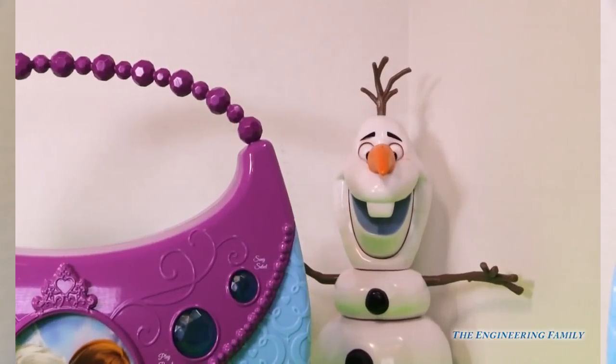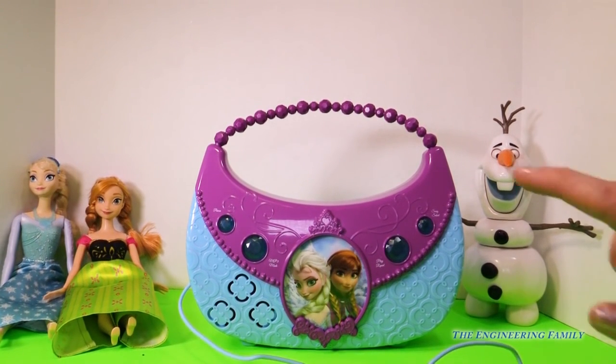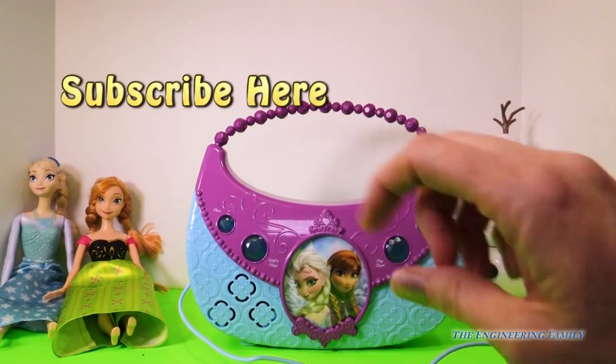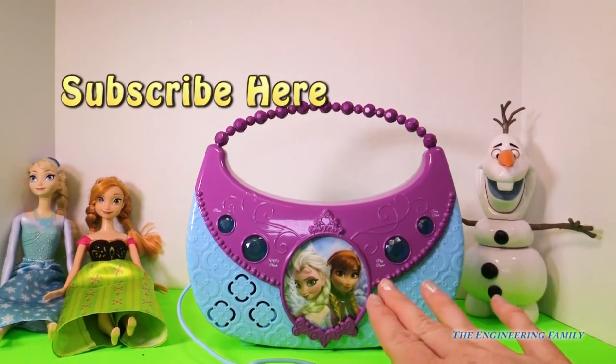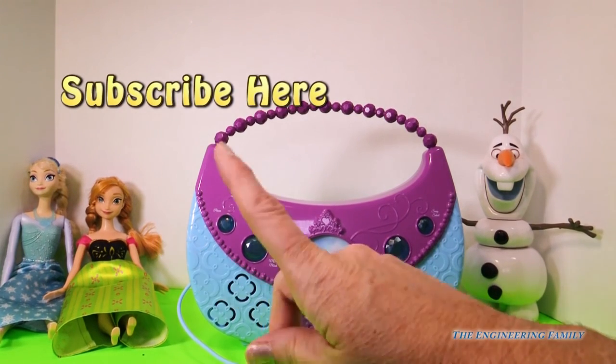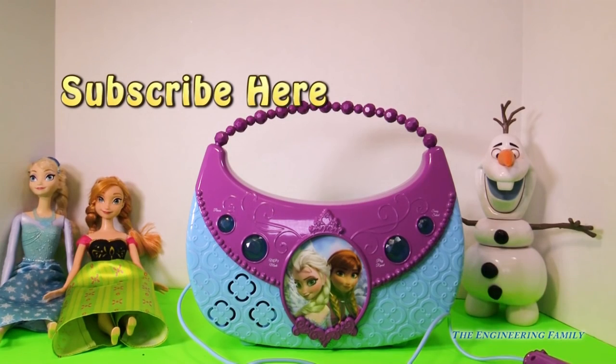What was that, girls? Olaf, what do you want them to do? That's right — they want you to subscribe to the Engineering Family. So push right there to subscribe to the Engineering Family, and tell us that you did so that we can say thank you. And what's your favorite song on this boombox — is it Elsa's, Anna's, or Olaf's song? Leave a comment below.